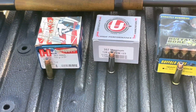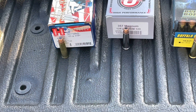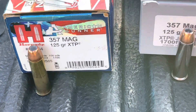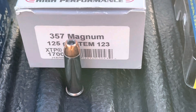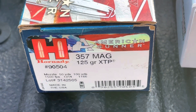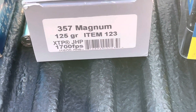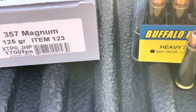Today we're going to be doing some more chronograph testing — handgun versus carbine and rifle — this time in .357 Magnum. The three loads we have are Hornady's 125 grain XTP, and Underwood's loading of the same bullet, the XTP. Hornady claims 1,500 feet per second, Underwood claims 1,700 feet per second. That seems a bit optimistic, but we'll see.